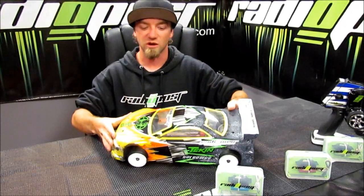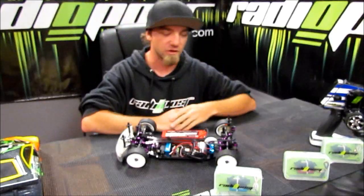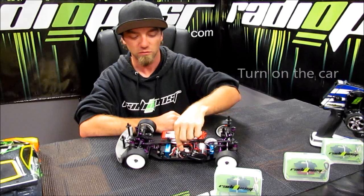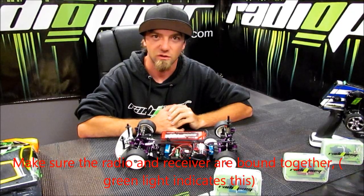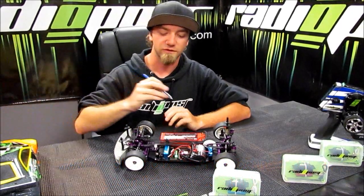Here we have team driver Brian Solden's honor car. Now on setting the failsafe, the first step is to turn on the radio and turn on the car. Make sure everything's booted up. Once it's booted up, you'll have a green light on the radio and on the receiver.